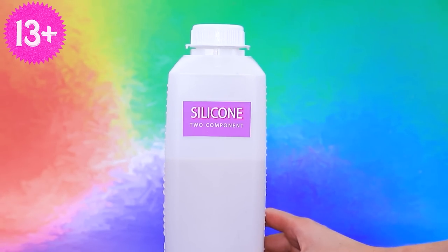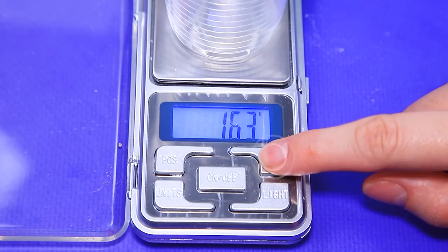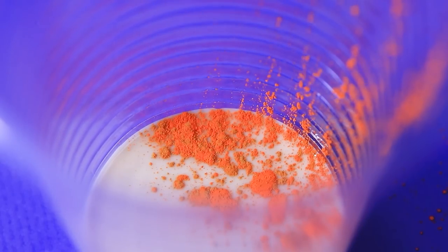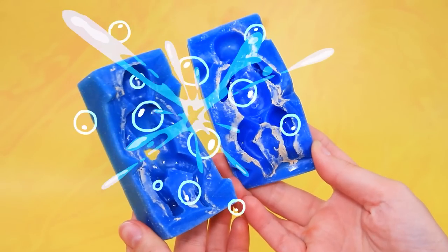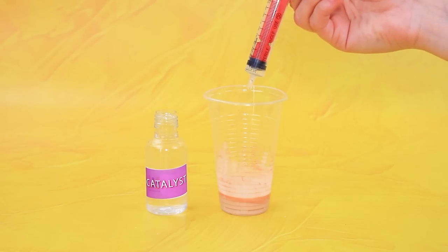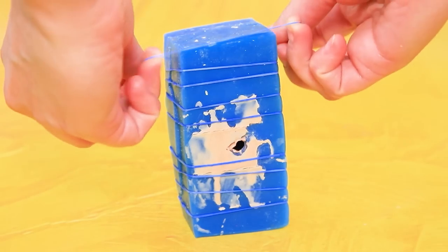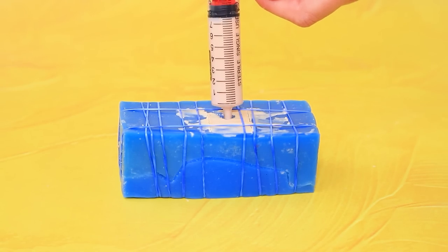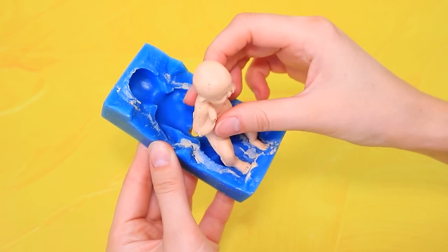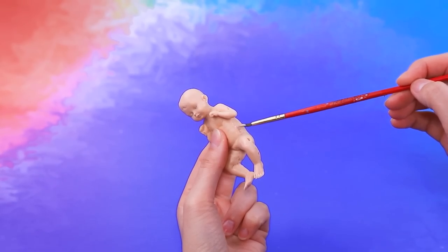We'll need silicone. Zero the weight. Pour in the solution. Add pastel. Mold. Grease with a separating fluid. Add a catalyst to the silicone. Fill. We need to wait. A baby. Cut off the excess. What a cute baby.